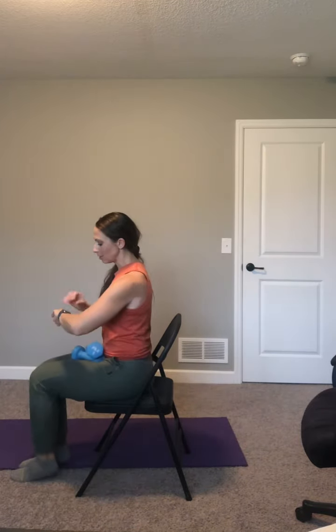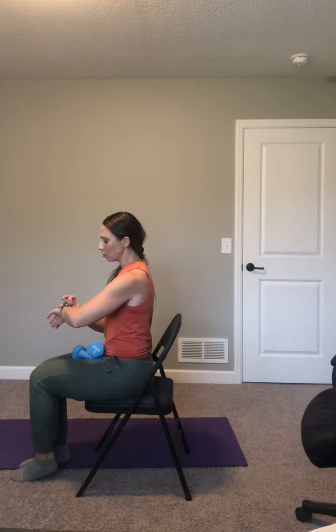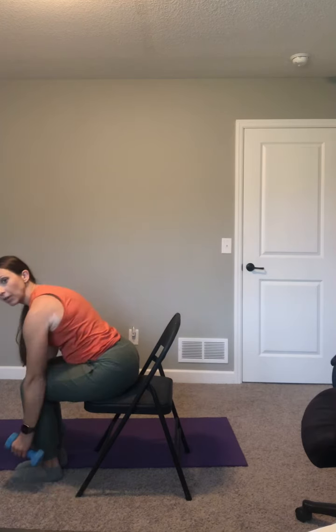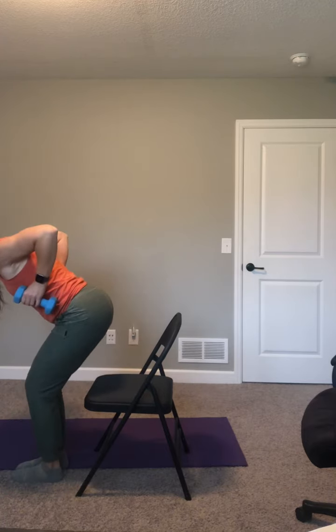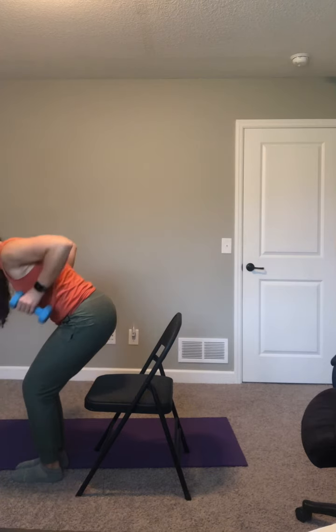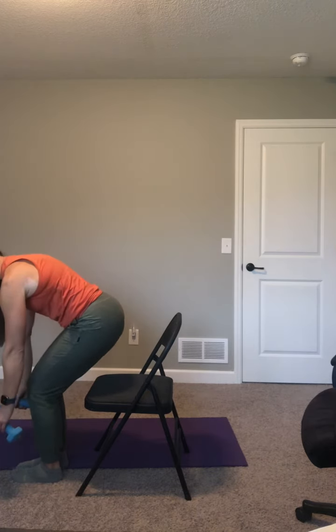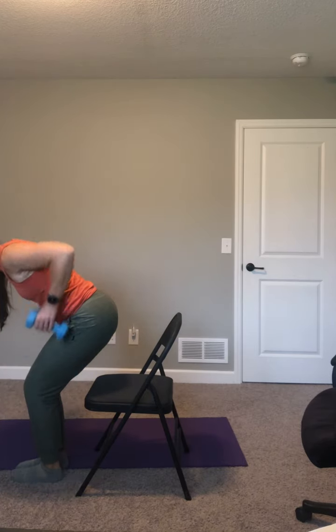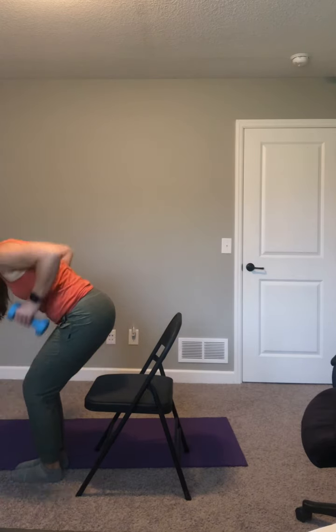Do it with me. Sit up nice and tall on your chair — your biggest posture. We have 90 seconds for this. Hinge over your legs, drop your weights down by your ankles and lower legs. Pull those elbows up high and lower down. Where do you want to feel this? Outer sides of the back and between the shoulder blades. When you hike those elbows up, squeeze your shoulder blades together.